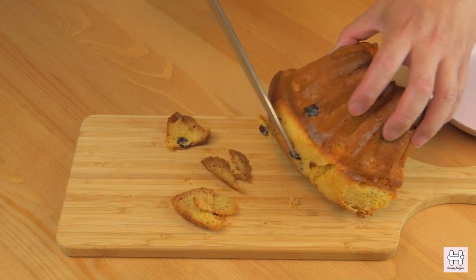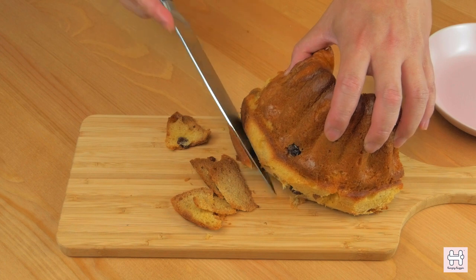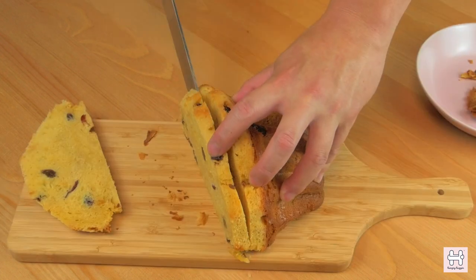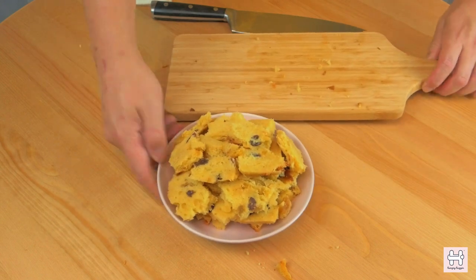First, slice off the outer layer of the clou gâteau cake to remove any bitterness from the baked shell. Then cut it into medium slices and put them aside into a large mixing bowl.